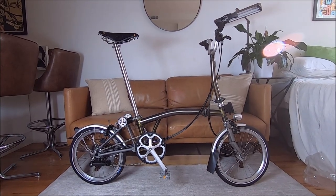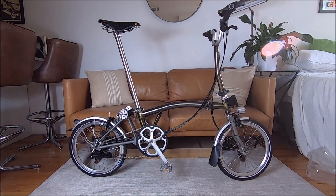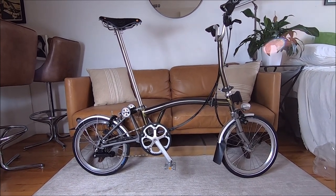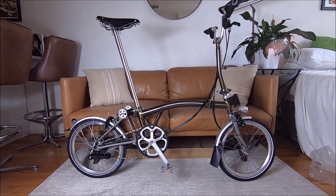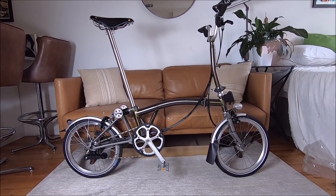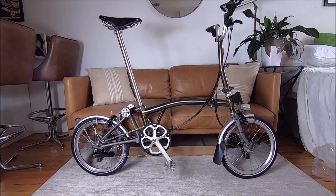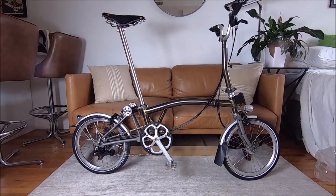Here it is, fully assembled — isn't she beautiful? This is the Clever Cycles Deluxe Omakase Brompton. It's a super light raw lacquer Brompton and they've done a load of titanium modifications to make it that much lighter. It's six speed.